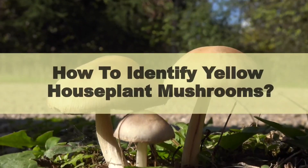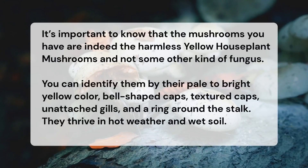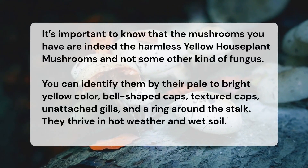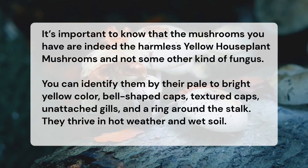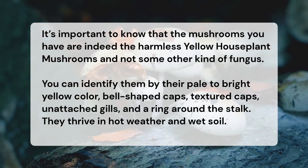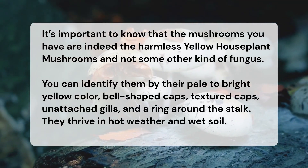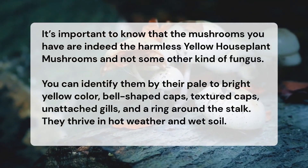How to identify yellow houseplant mushrooms: It's important to know that the mushrooms you have are indeed the harmless yellow houseplant mushrooms and not some other kind of fungus. You can identify them by their pale to bright yellow color, bell-shaped caps, textured caps, unattached gills, and a ring around the stalk. They thrive in hot weather and wet soil.